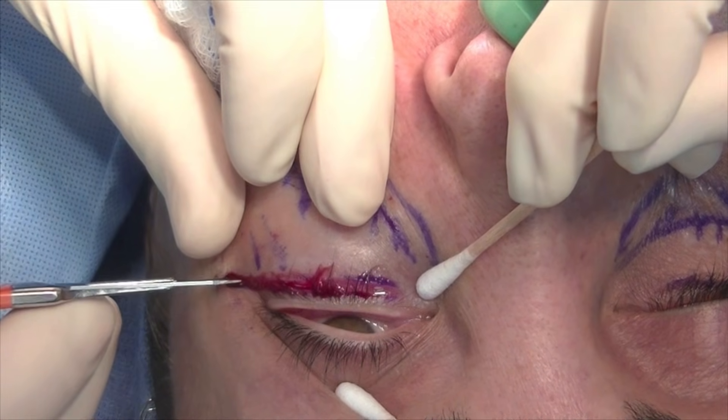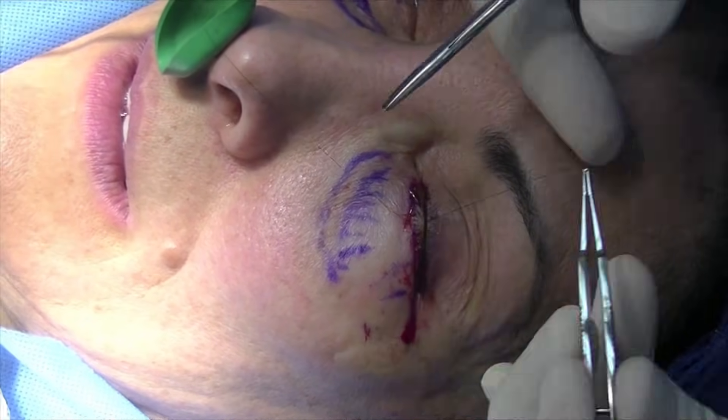A standard subciliary incision is made and extended past the lateral canthus. The lower eyelid is suspended with a 6-0 nylon suture.